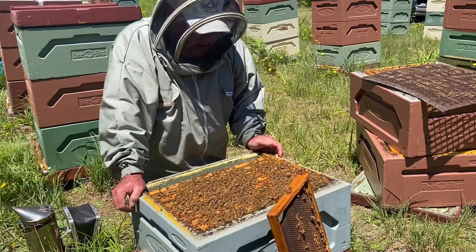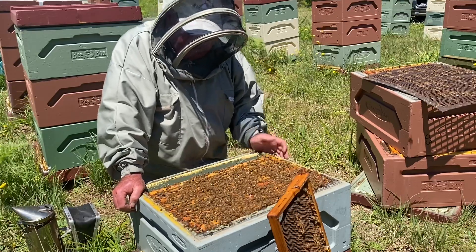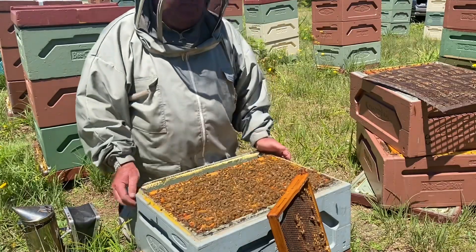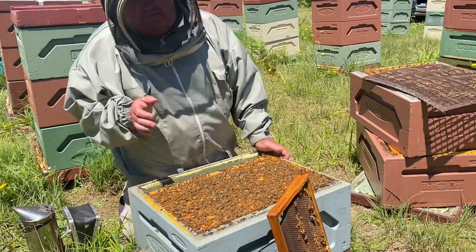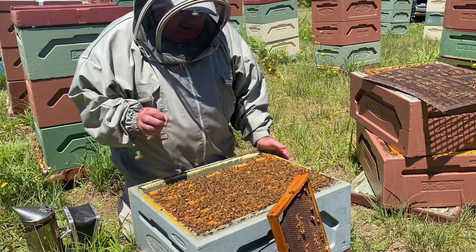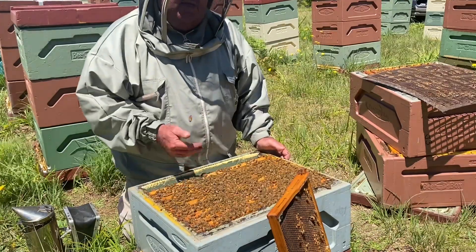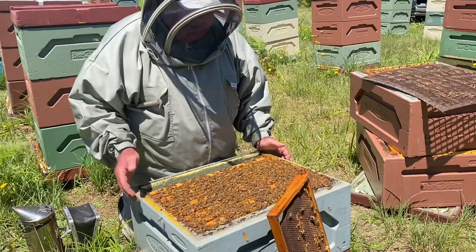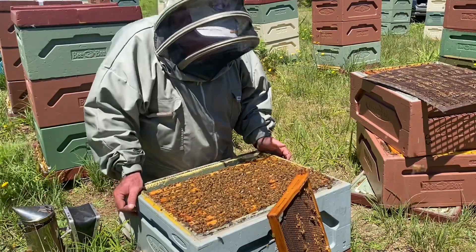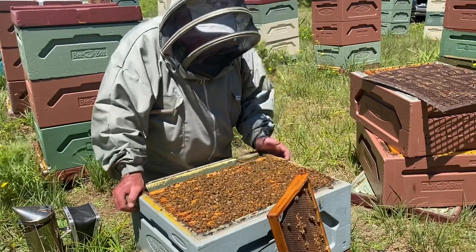The next type of frame I pull up if I'm looking at congestion is a frame of fully sealed brood. If they are congested, there's no point having that fully sealed stuff down there because the queen can't do anything with it — it's just taking up space. They're not feeding those larvae because the cells are capped, so if you need to make room, pull them up above the queen excluder as well.